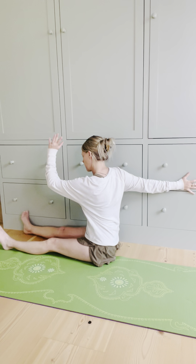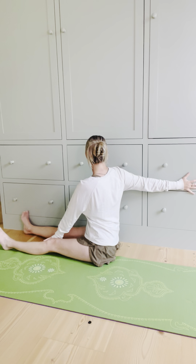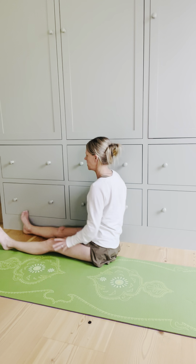And now my other hand, rather than going outside, is just going to stay on the inside of that left leg. Breathe. Noticing how different the breath is on each side. One more breath in. Keep active in your leg and let that arm slowly come down to rest.